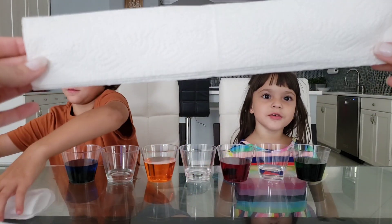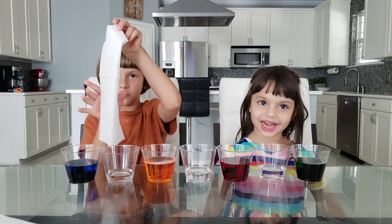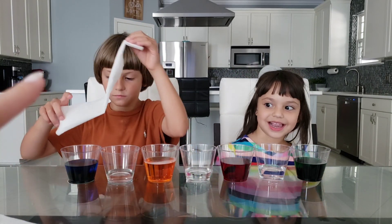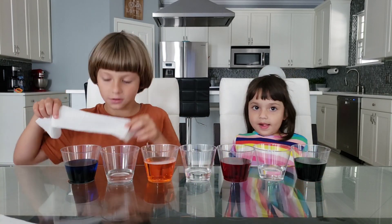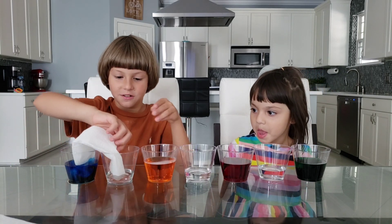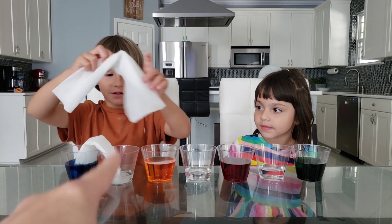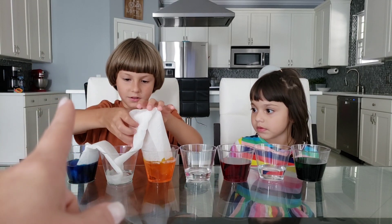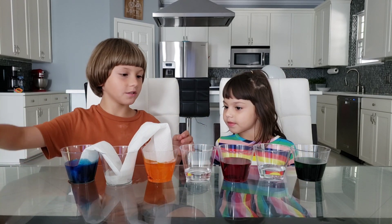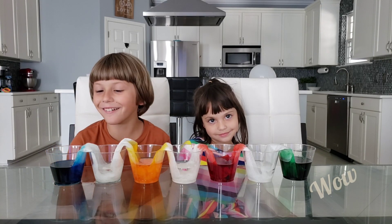Bradley, you're gonna get the napkin, put it in the blue and then put it in the clear water. Now you're gonna get the other one, put it in the clear and then put it in the orange. Good — continue what you're doing. We got all our cups full with napkins.